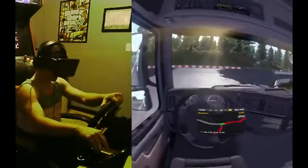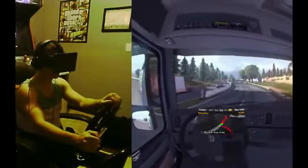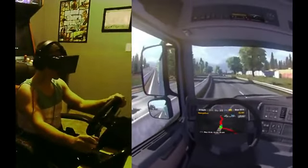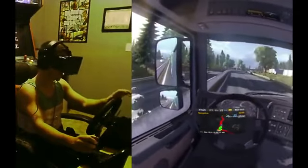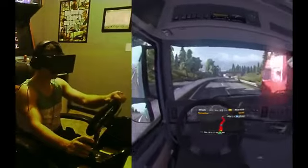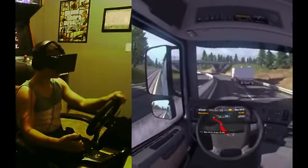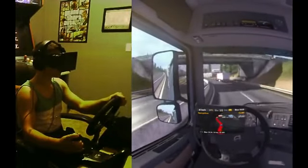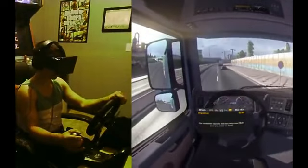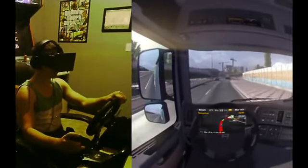It might seem like it wouldn't be fun to turn on your blinkers and follow traffic laws, but in the Rift it's actually awesome. I love turning on my blinker every time — it just feels that much cooler. So 90 is the speed limit — is that what that means? Any Europeans would probably die laughing at me. I'm on the right side of the road, which is normal for this game, but I don't understand kilometers — this is all foreign to me. I should probably check my mirrors.